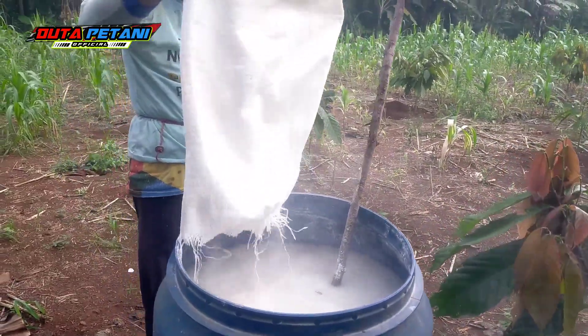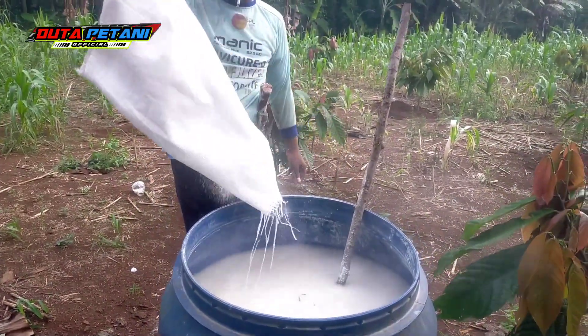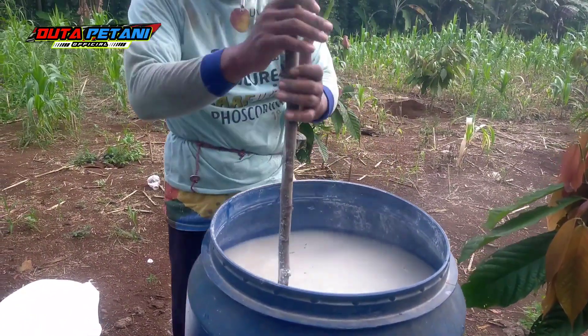If you want to decrease costs, sobat tani, you can do it like this. Don't apply it directly to the plant base — the result is still minimal if you do.